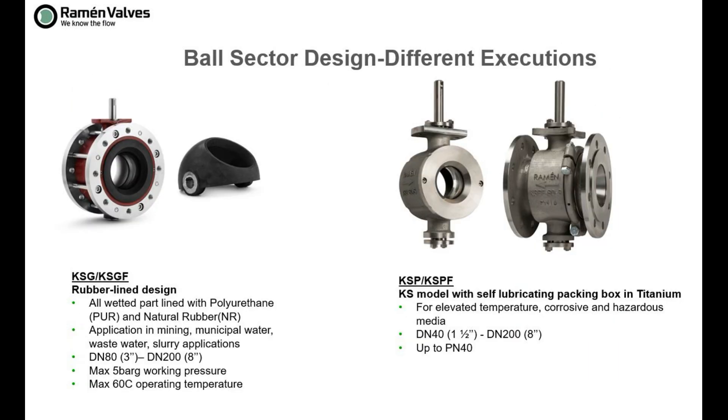In addition to all of this, we have two other models. KSG is the rubber-lined design as you can see on screen — this is a ball sector valve with natural rubber lining on the ball sector and in the body. It is used for abrasive applications because solid particles will bounce off the natural rubber. Then there is the KSP design, where the P stands for packing box — in this case the packing box replaces the O-rings for the seal to the atmosphere.